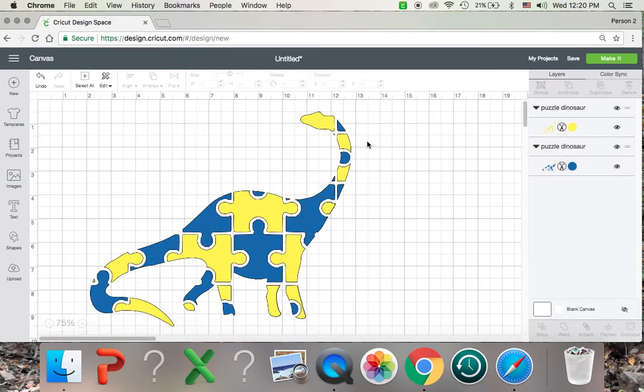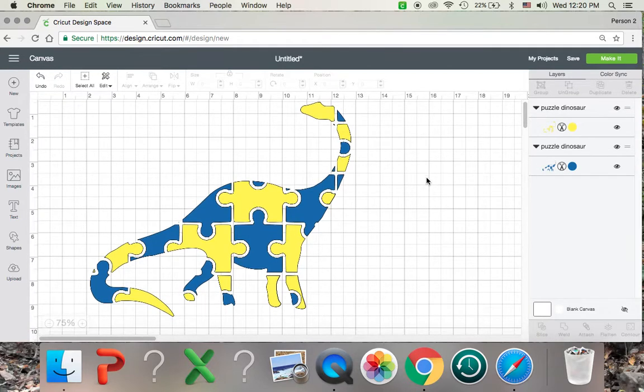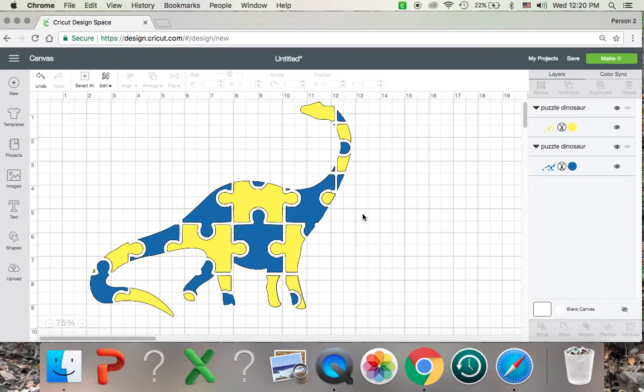So that is how you do it. It makes it a lot easier rather than trying to situate each of these pieces within a shirt or a project or whatever you're doing. If you have any questions on this tutorial, please let me know. Comment in the comments and I will try to help you the best I can. Thank you so much.